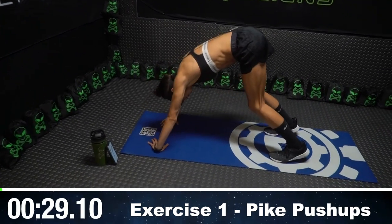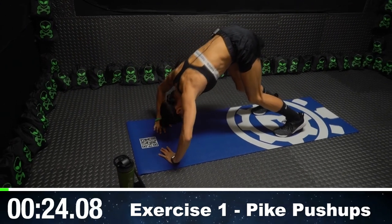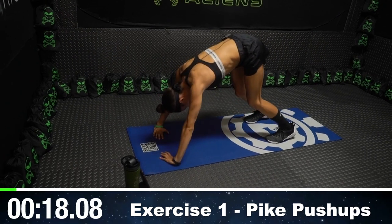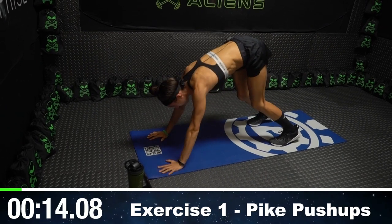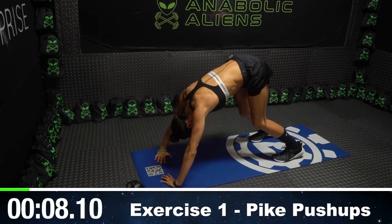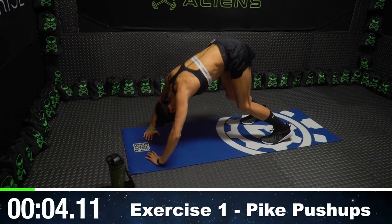Fingertips facing each other, and you're just aiming to get your forehead to the ground and pushing yourself back up. Just aiming to touch my head to the ground. If this is uncomfortable, you can face your fingertips forward — it's okay. You'll still feel this in your shoulders, but I'm gonna keep my fingertips facing each other. Really focused on fully extending my arm every single rep.